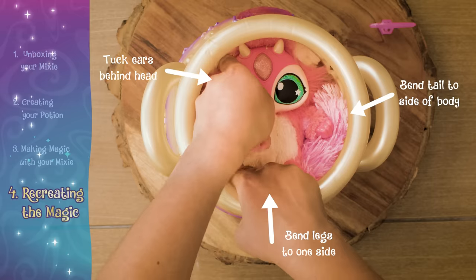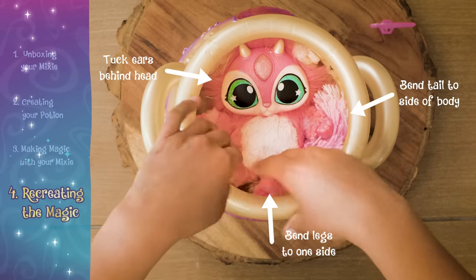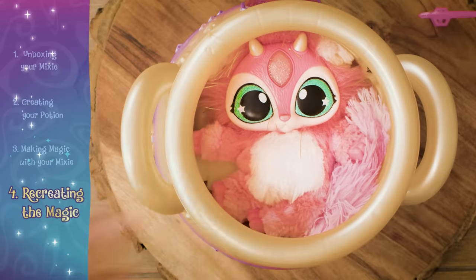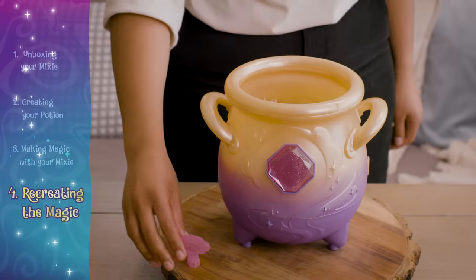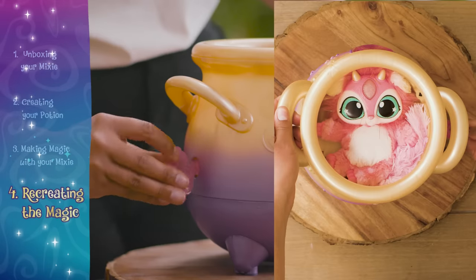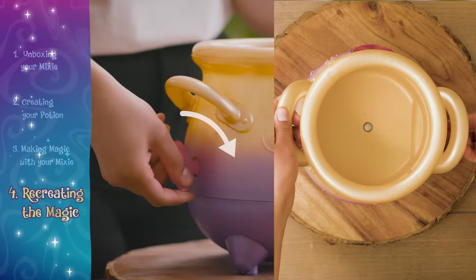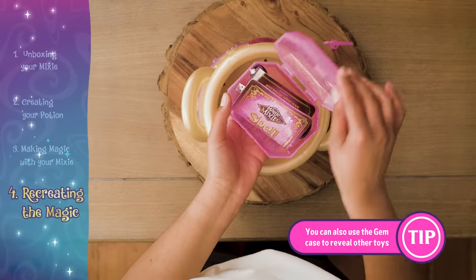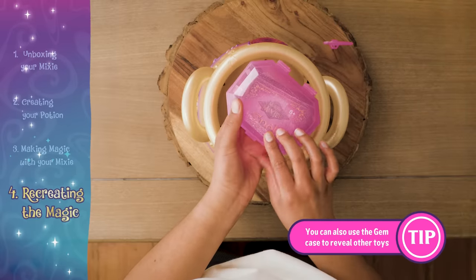Lastly, tuck your mixie in to make sure the magic reveal works properly. Now you can reset the cauldron by placing the reset key into the reset hole, and turn clockwise until the inner bowl locks into place. You can also use the cauldron and gem case to reveal other toys again and again.